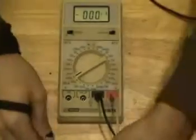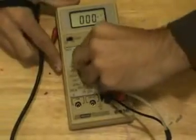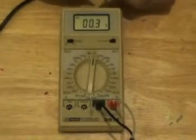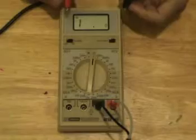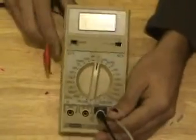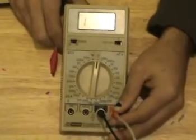One cool thing about this meter is it actually has an audible alert for the diode check and continuity check. It might seem like a really stupid function, but when you're trying to go through a whole bunch of continuity checks on a circuit board, not having to look at your multimeter every two seconds to see if you actually have continuity is a big plus — and this meter has it. The other little meter I just showed does not have that, so you have to keep looking at your meter.